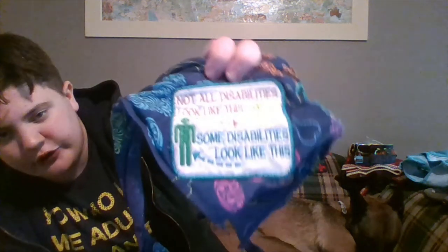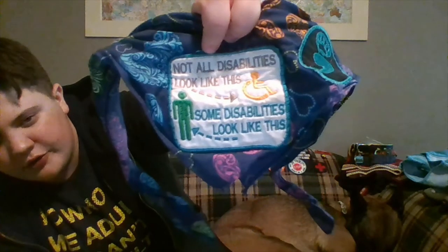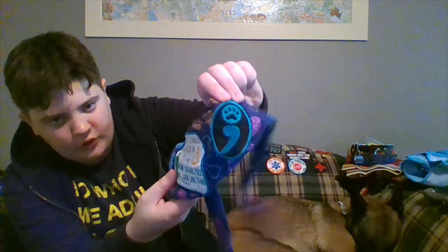Bandana — it has patches sewn onto it. These patches in particular are from Avastacrafts on Etsy — she's also on Facebook. This one says 'Not all disabilities look like this' with the wheelchair symbol, and 'Some disabilities look like this' showing what looks to be an able-bodied person, because I have an invisible disability. This is my suicide awareness patch — a semicolon. It was a little bit too big for her vest, so I sewed it on the bandana instead.